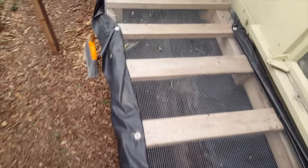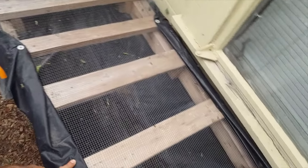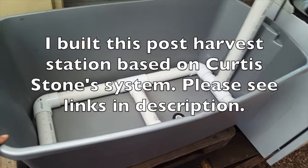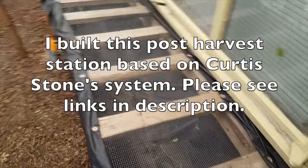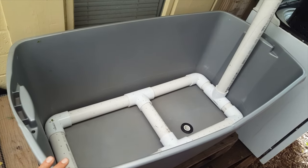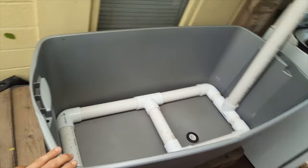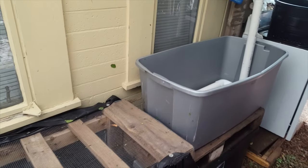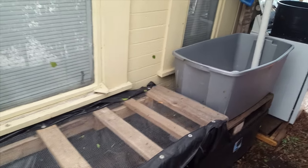This is how I wash all of my radishes, carrots, beets, kale, and chard. Anything that's a baby salad green is washed here, and I can collect all that water. This is also where I would wash my baby mixes. I've got a video on each one of these pieces in the post-harvest system, so I'll put links to all that in the video description, or search my playlist for the post-harvest station.